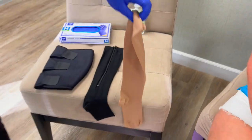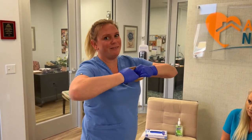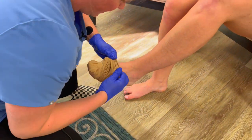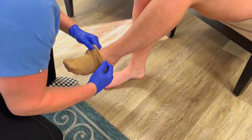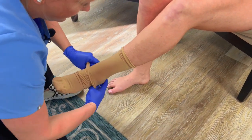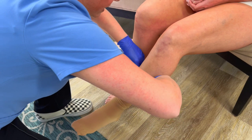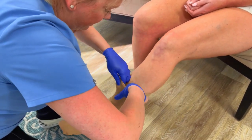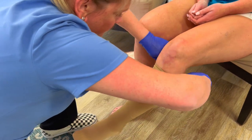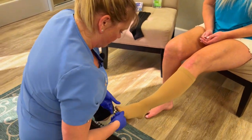We're going to start with our traditional stretchy compression stocking. You want to kind of cinch it all up — they are quite tight, so you really have to use your muscles here. Then we're going to start at the toes and gently slide it up. The hardest part is getting it over the ankle; once you get the ankle, you can slide up. You have to be very careful not to tear your client's skin or cause any injuries. Finally, you want to smooth it and get rid of any creases or folds, and make sure that the toes have room.